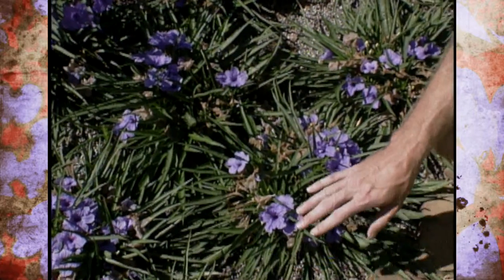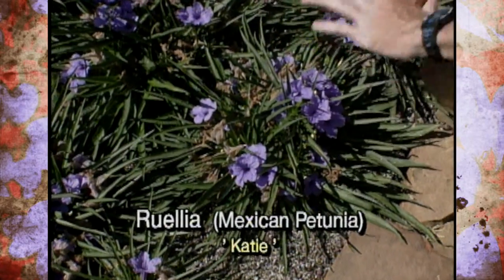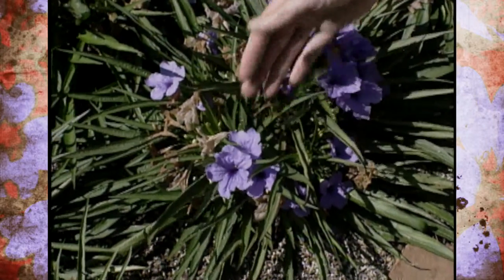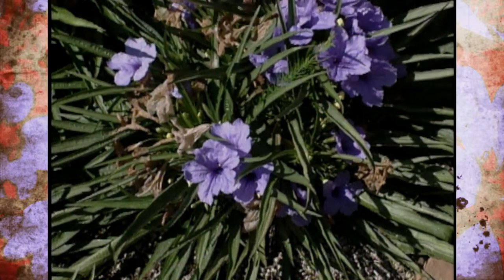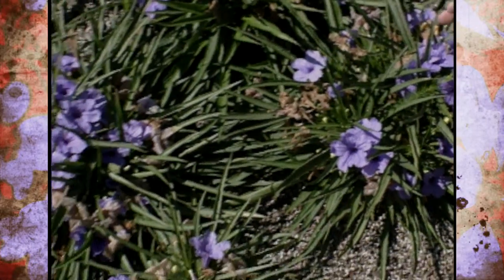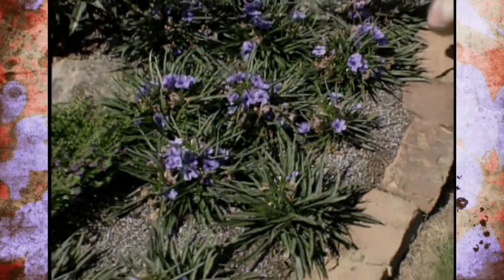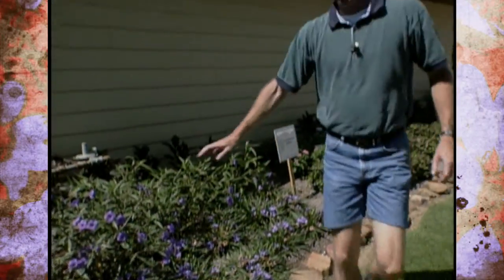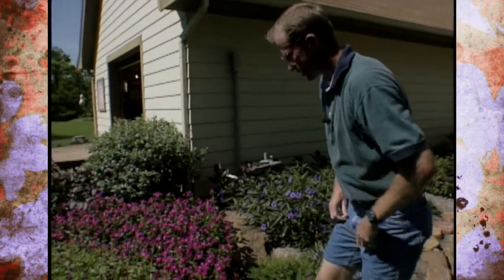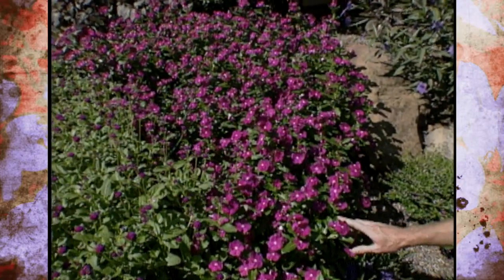The last couple of years they've introduced a new one called compacta, or sometimes you'll find a cultivar named Katie. It stays very dwarf and is great for bordering the bed with beautiful purple flowers. The reason you're seeing some dead material here is because it's gotten so hot they've wilted down a little bit and the flowers actually dried up when they wilted. These will take full sun or partial shade.